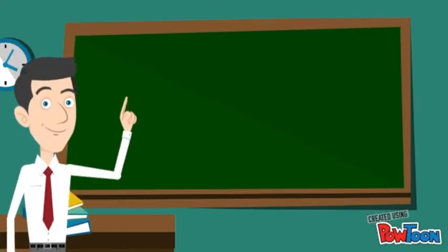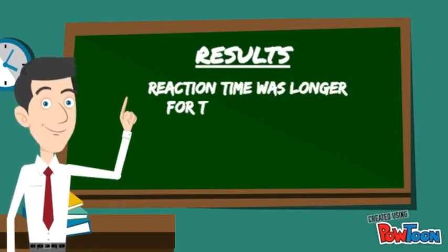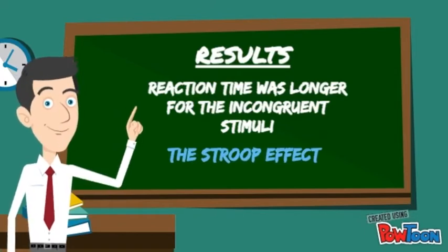From this test, I found that the reaction time was much longer for the incongruent stimuli, and participants made many more mistakes than they made in the neutral or congruent stimuli. This is what I proudly call the Stroop Effect.